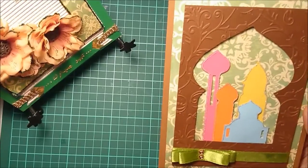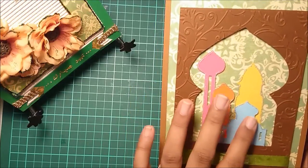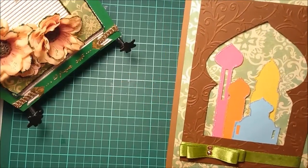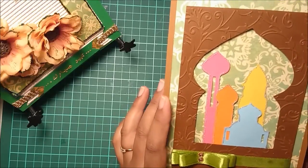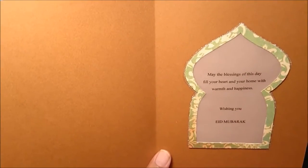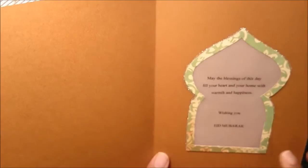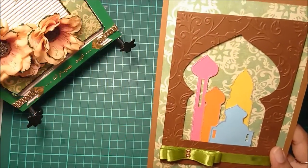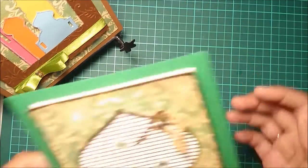All the shapes and figures you see are hand-cut, and it has all earthy tones to it with a cute saturn ribbon that forms a double bow. Once you open the card, you can see a nice Arabic-style dome structure with a message inside. So this is my first card for Eid.